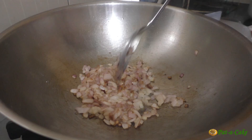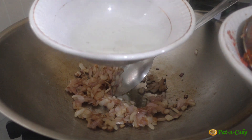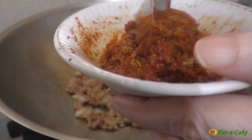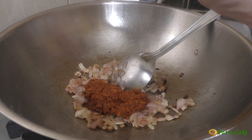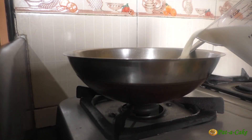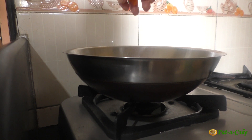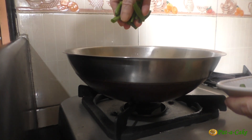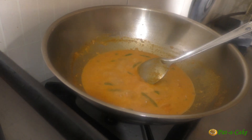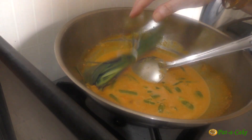Let's fry the onions till they start browning. I'll mix the water in which we had soaked the sour lime zest into the curry paste and then add this to the onions. I've rinsed the bowl with a little water and we'll add the rinsings to the wok as well. Now let's add in around half of the coconut milk and then throw in the chopped carrots and the beans. Let's reduce the flame and cook these for around two to three minutes, and then add in the chopped capsicum and the bundle of lemongrass.